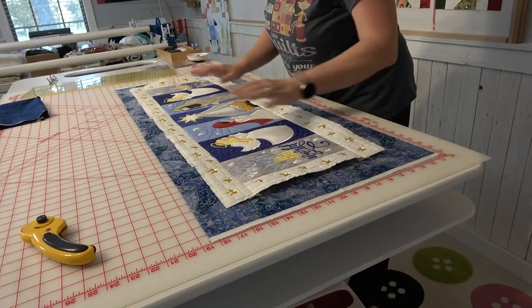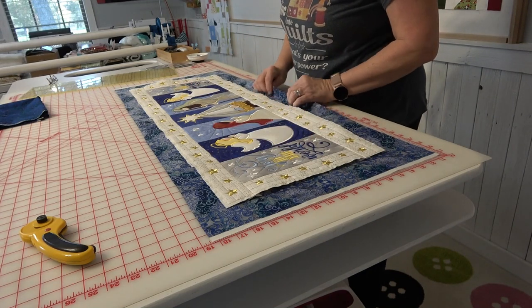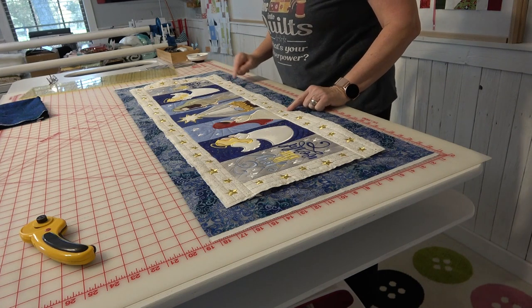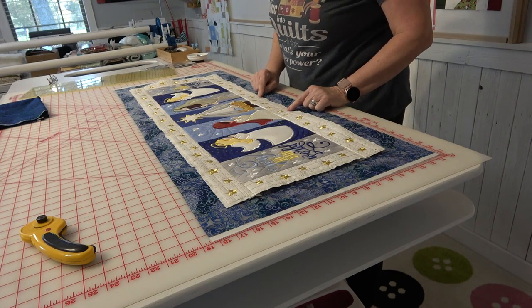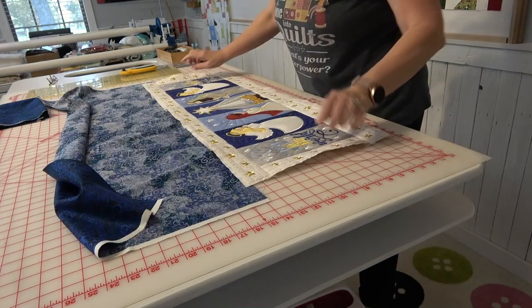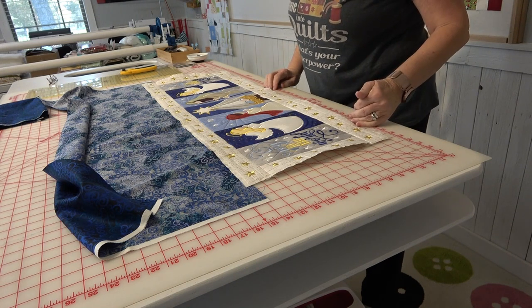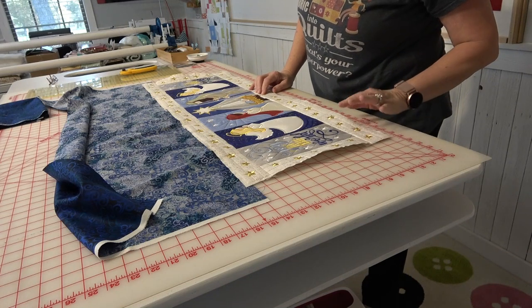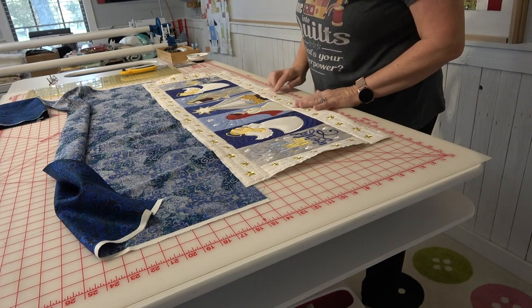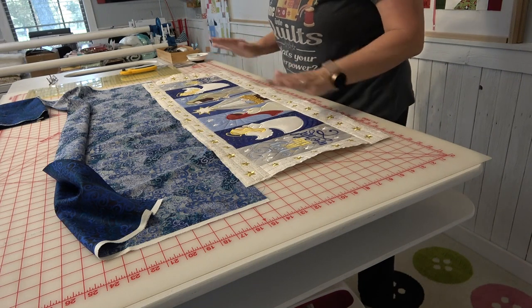Now I'm going to take the ruler and correctly trim an inch and a quarter all around the outside. You can put your backing on and bind it the old-fashioned way if you like. What I'm going to do is cut it to an inch and a quarter, fold that in half, and fold it up. If it's correct, the quarter inch that folds up will cover the outside stitch line. If the outside seam line is less than a quarter inch from the edge, that's okay — you can fatten the edge of the binding just a little bit in the fold.